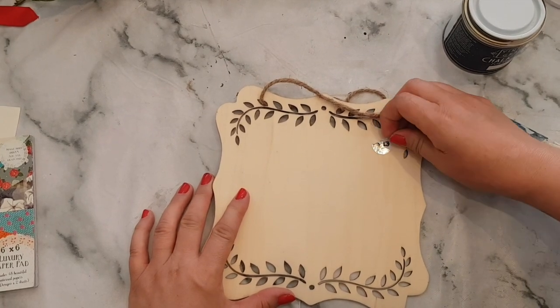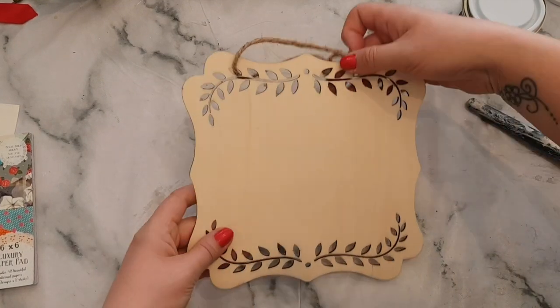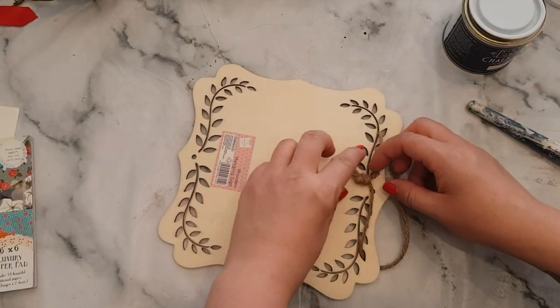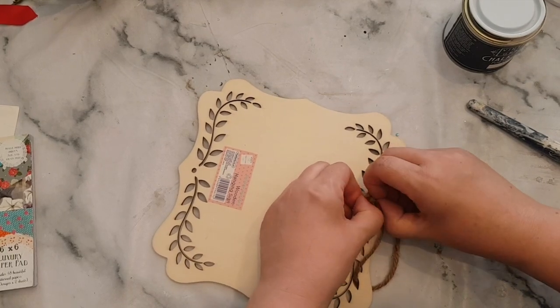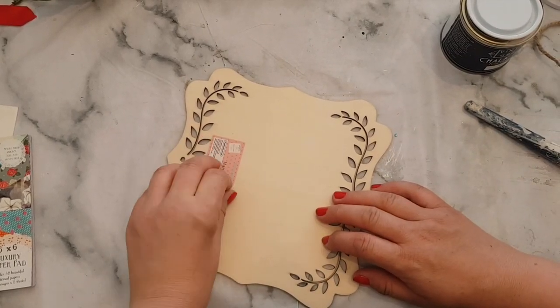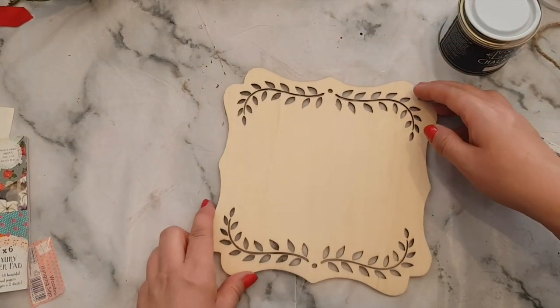They have loads of blank MDF stuff in The Works, really quite cheap, and I thought it would be quite cute to make a little sign out of. Now you get some string on it — you can change the string or keep it. What I'm going to do is just take it off for the purpose of this video. These little stickers sometimes come off really easy and sometimes they're a pain, but that one came off okay.